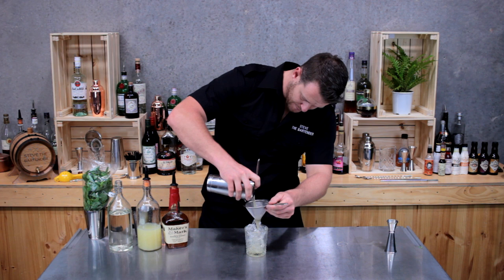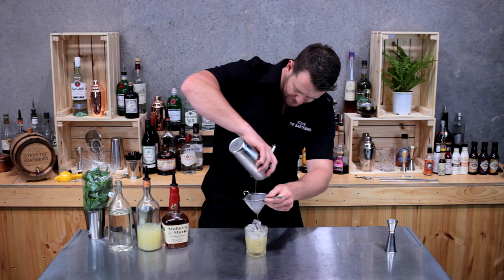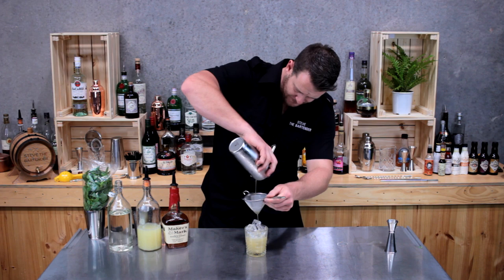Otherwise you'll have lots of little pieces of green mint in your cocktail. This is a big double old-fashioned glass, so it has come up a little bit short.